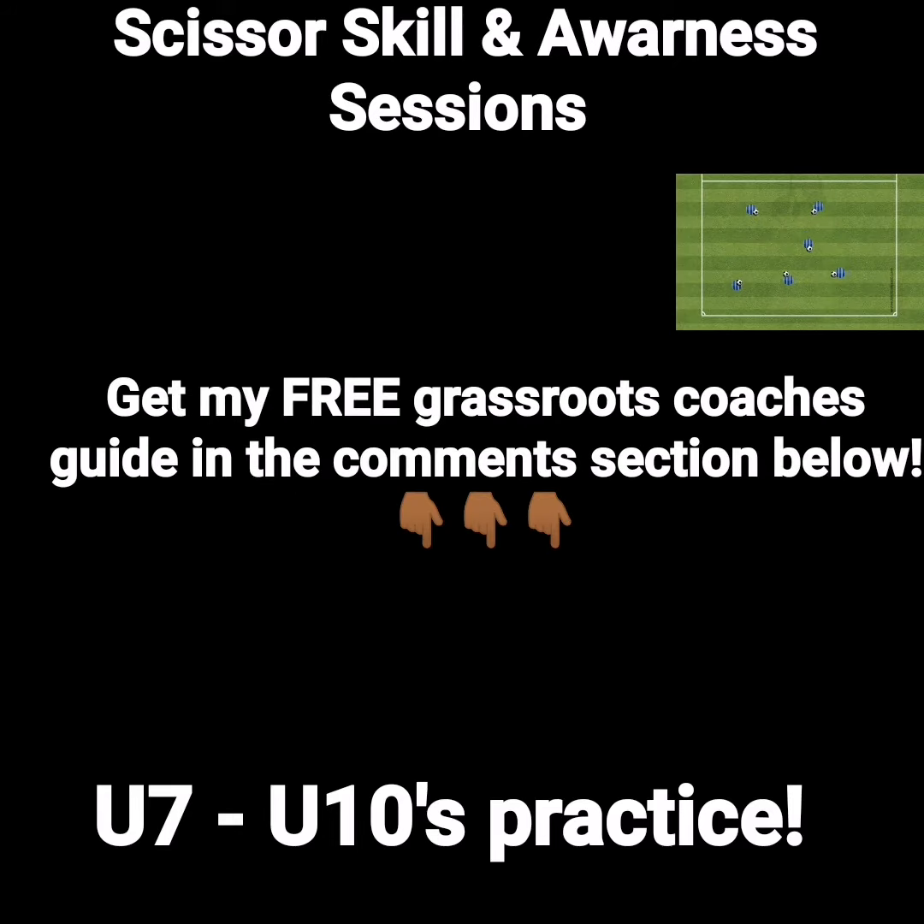And that's the end of the video. I hope you enjoyed it. If you did, please hit the like button and share with any other coaches that you think might benefit from the video. Also, if you want to learn the methods that I use to help produce youth players, then you can get my free youth coaching guide by looking at the comments section below. I'll see you on the next video.